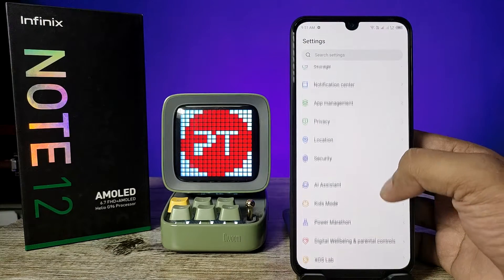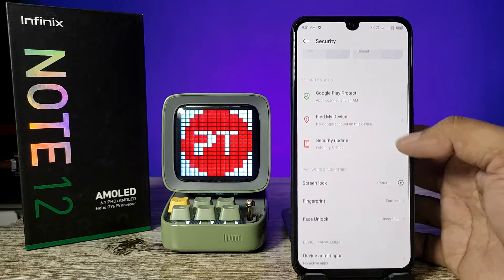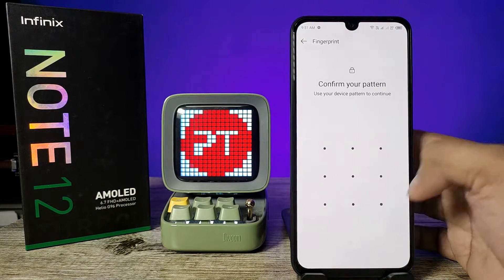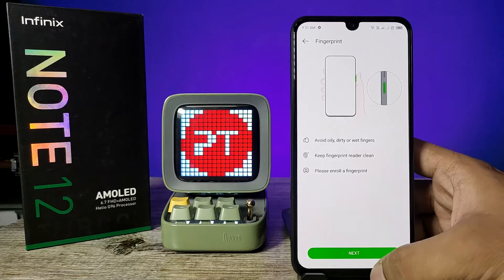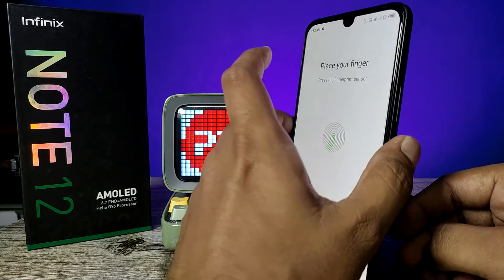Now you need to click on Security, then choose Fingerprint. Now you need to confirm your pattern. Click on Add Fingerprint, then choose Next. Now you need to place your finger on the fingerprint area.